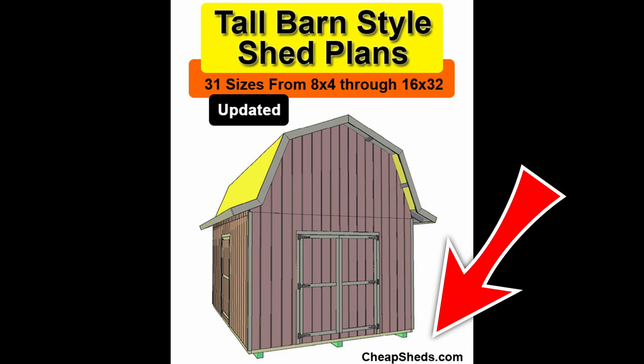Hey YouTube, it's Chuck Cook. I've been wanting to make a video about the barn shed I built in 2019. It was an amazing project and I would do it all over again, and I highly encourage anyone considering it to just jump in and do it. I bought a set of plans from Phil, the shed man at CheapSheds.com. Please use his website — he was so great.